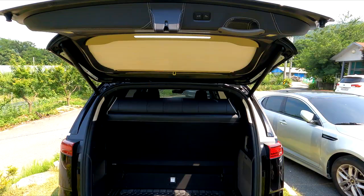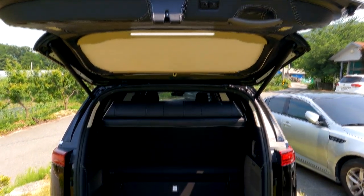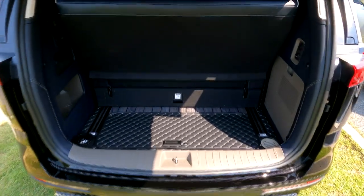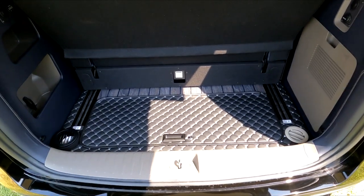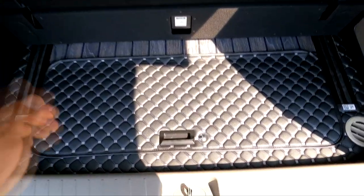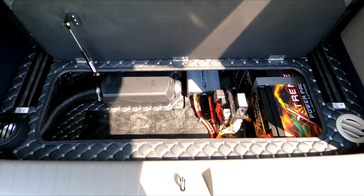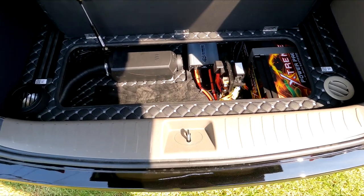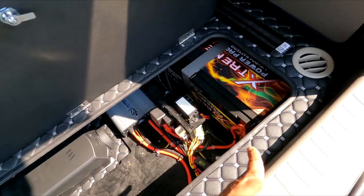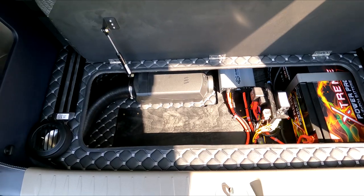Opening the rear: the upper section has the ArtOne honeycomb blind and camping light included. Below, in ride mode, there is some cargo space. The 3rd- and 4th-generation Carnival's genius feature is the sinking space. Opening it up, we can see the electrical setup: a 240Ah lithium iron phosphate battery, a driving charger, and a gasoline-only EVA speaker no-idle heater are installed.